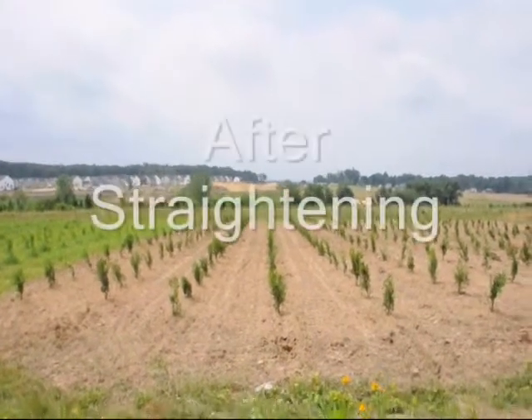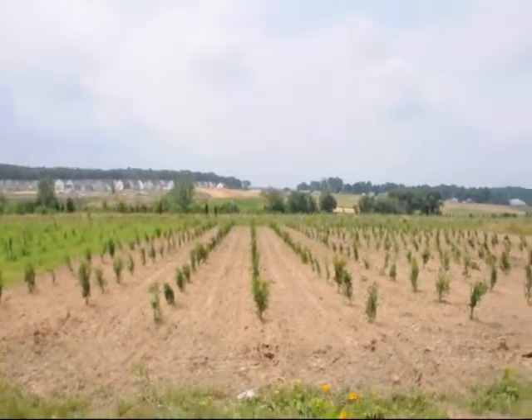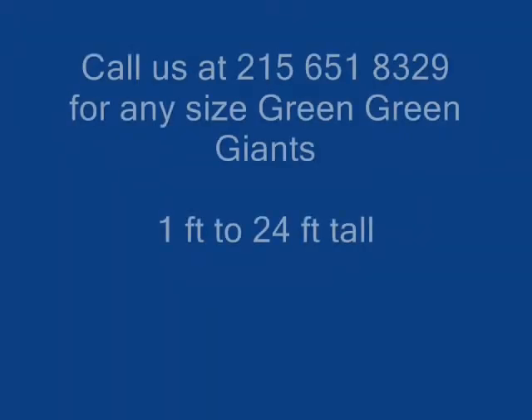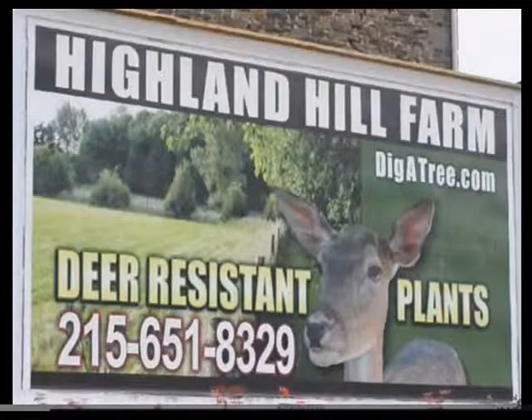If you have any questions about Green Giant arborvitaes, give us a call at 215-651-8329. We deliver and plant up and down the east coast. We have operations in Lenoir, North Carolina, as well as Milan, PA and Fountainville, PA. We specialize in deer resistant trees and shrubs. Call us at 215-651-8329. Thank you.